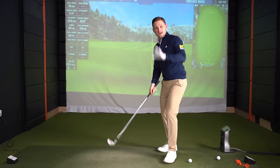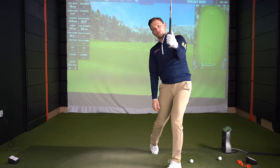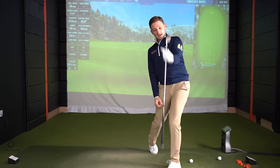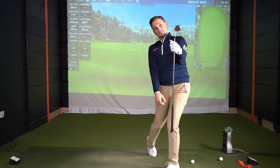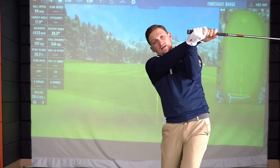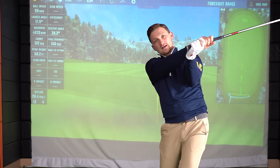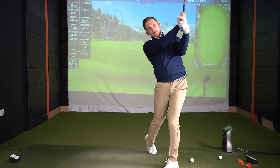So what we're trying to focus on here is that release where we can finish like this. Look at my golf glove — it's almost facing you, and it's almost like I could put the flag in the hole. That's what Mo Norman said: we want to be in a finished position where we can drop the flag in the hole. We certainly don't want to be like this, where we can't put the flag in the hole, and equally we don't want to be too much like this — again we can't put the flag in the hole.